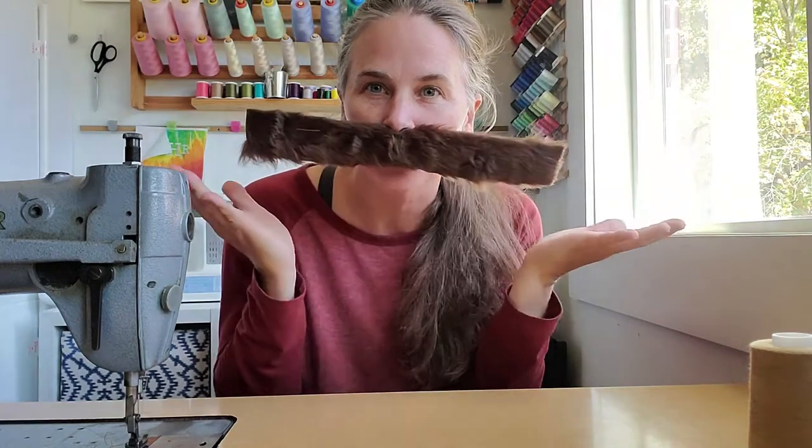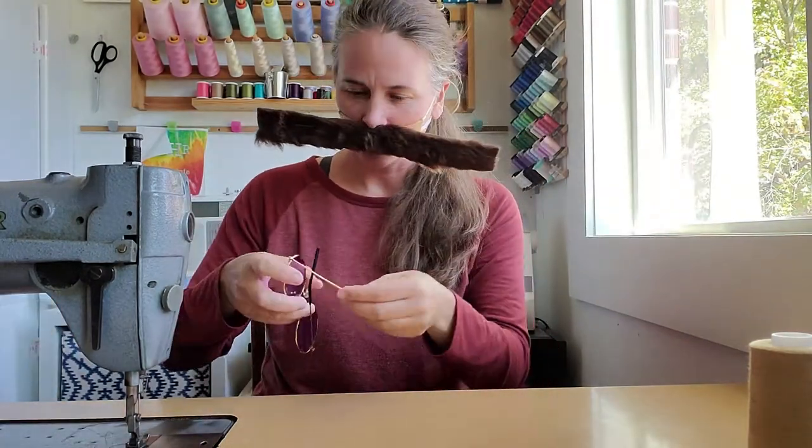I've got my giant mustache and some round glasses, red and black gloves, and you're ready. Hope you enjoy. Check out some of our other videos to see more costume crafts and all kinds of fun ideas.